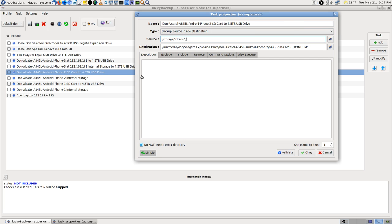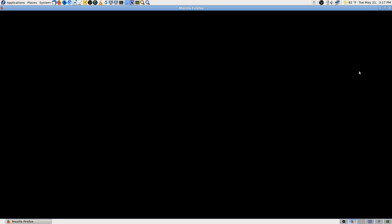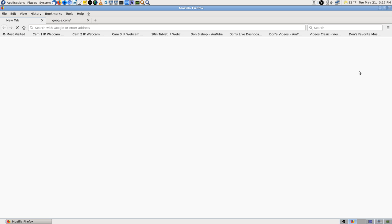Let me go get the IP address. I can't remember it off the top of my head right now — sometimes I can, sometimes I can't. I'm going to open up my web browser because I can get it real quick from there.